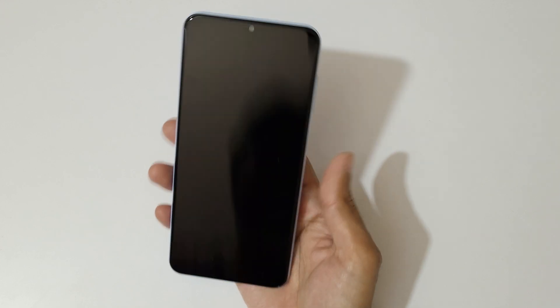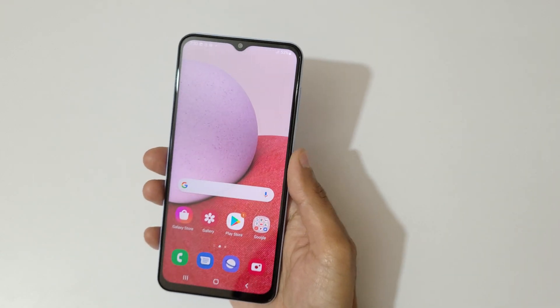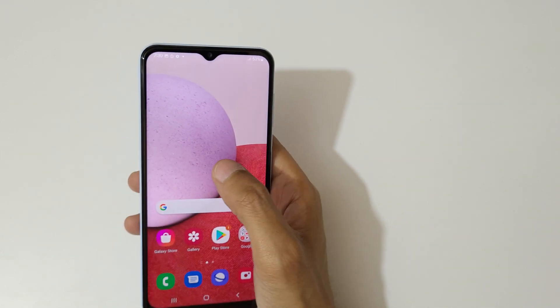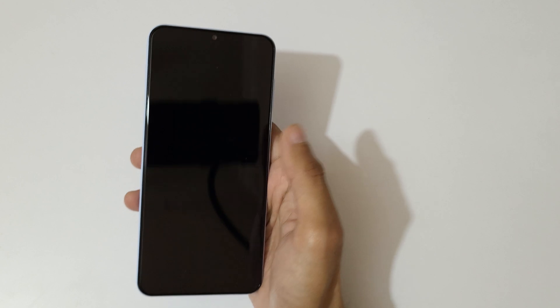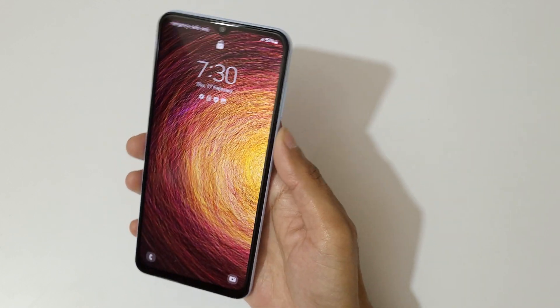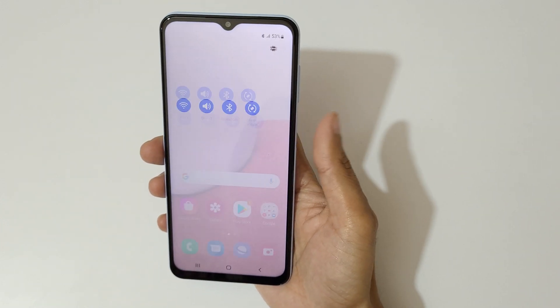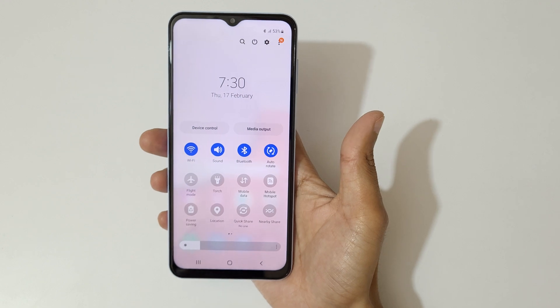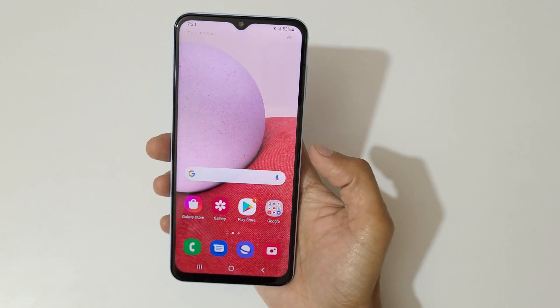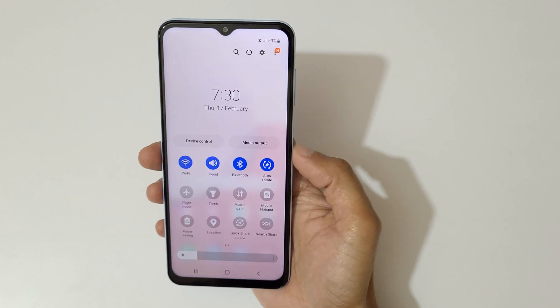This is a really easy method — just double tap to turn on and off the screen, and the fingerprint sensor swipe up or down to control the notification panel. So this is the Samsung Galaxy A13 motions and gestures.